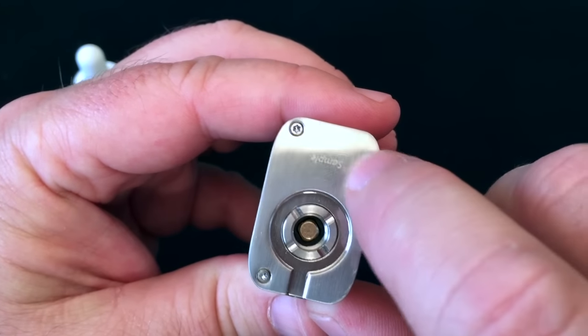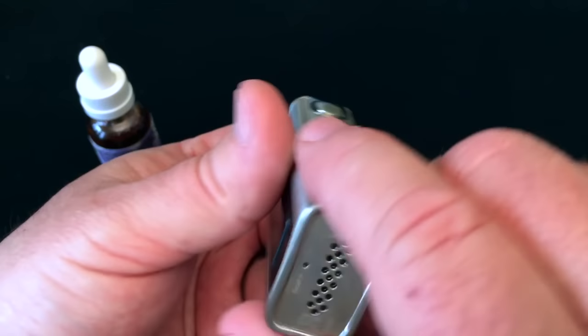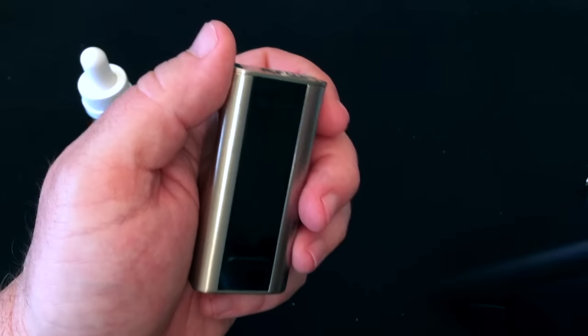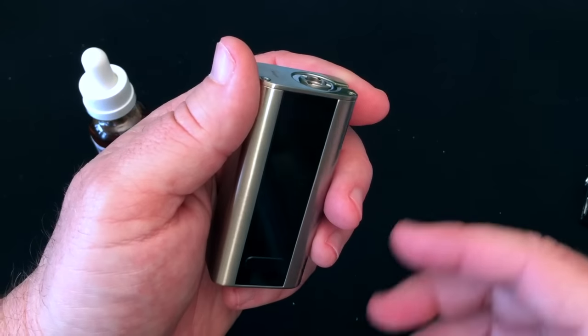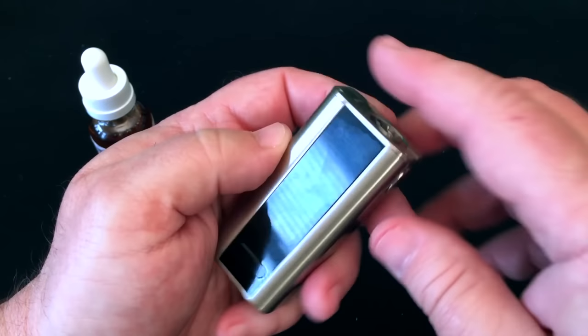With the tank off, you can see it says "sample" on here. There are stainless steel threads, a spring-loaded pin, and the fire button right there — again plenty of venting down here. That little tiny pinhole right there is for resetting the device. It functions just like the Cuboid or the EVIC VTC Mini — basically all Joyetech devices are using the same chip, and the chip is very good. I really like it — it performs well and has lots of functions.